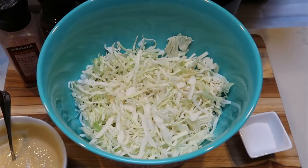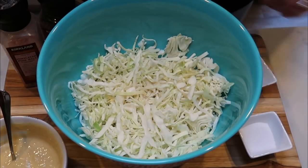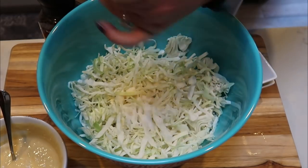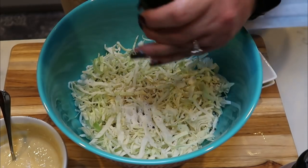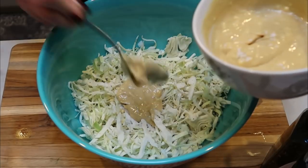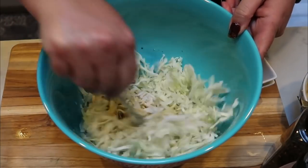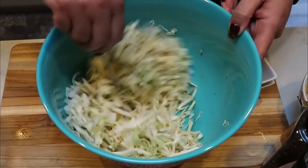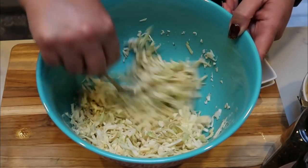Next we need to make our coleslaw to top our chicken sandwiches with. I have two tablespoons of apple cider vinegar — I'm going to add that to about three cups of shredded coleslaw. Then add one teaspoon of sugar or sugar alternative, a little bit of salt — approximately a quarter teaspoon — and the same amount of pepper, or to taste. Then we want to add about a quarter cup of the chicken sauce into our coleslaw and mix it all together. This is the slaw that will top our chicken sandwiches. I'm going to go ahead and throw our coleslaw and sauce into the fridge while our chicken finishes cooking.